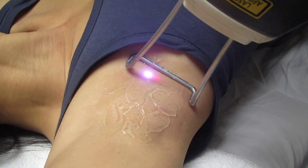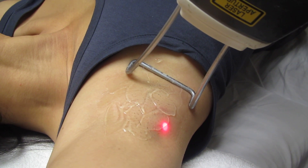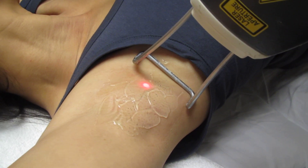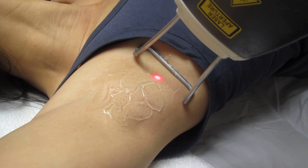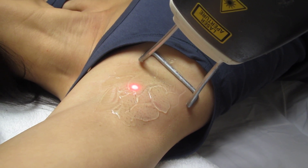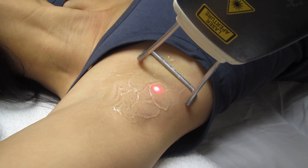I can give you more cold if needed — some people are sensitive and we adjust accordingly. You couldn't feel much, which is how the treatment continues. We'll do sessions every six weeks, six times total, and that will remove all the hair.